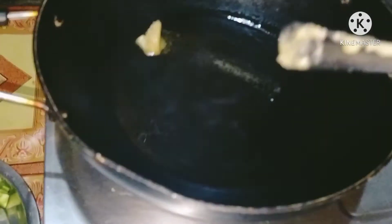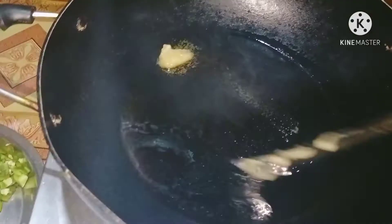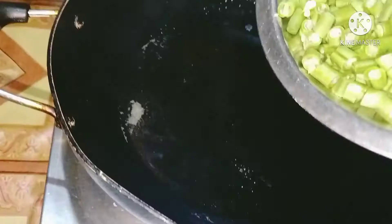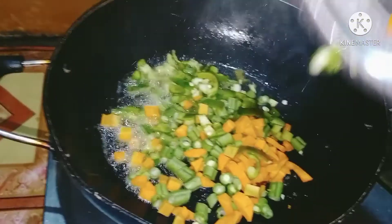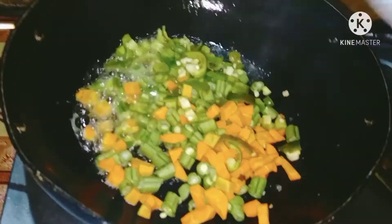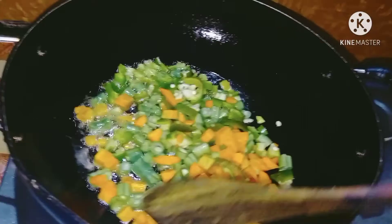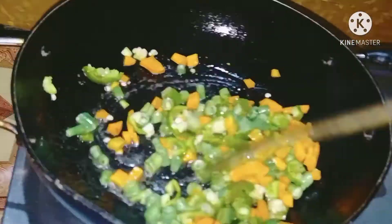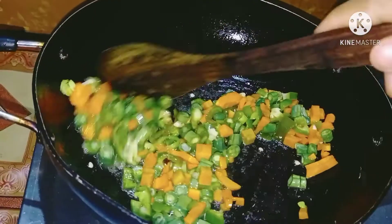We are going to make it work, we are going to make it hot. We are going to get plenty of water. If you want to make it, you can add a little bit of water and a little salt if you want to make it a little bit.